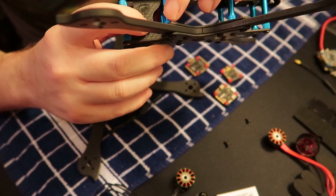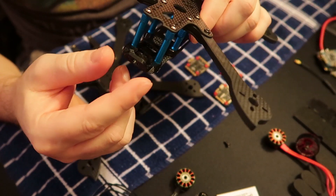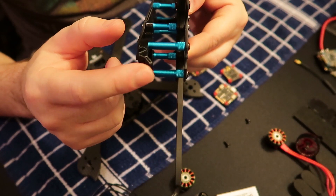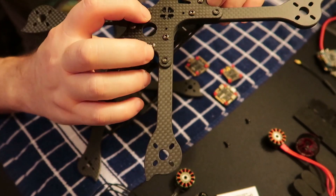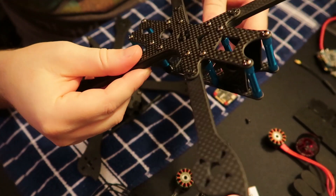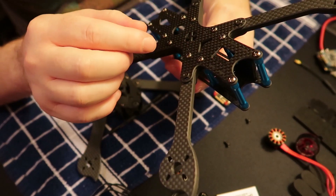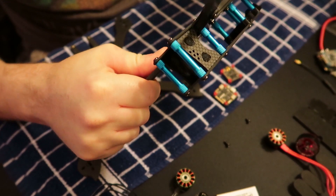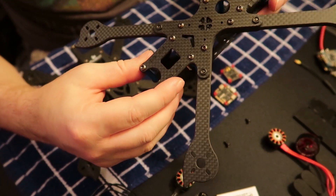They added rubber shielding on the inside of the camera mount, and there's TPU soft mount for the VTX holder. You can see the 20x20 mounting holes right there. The arms are slotted, which helps for those worried about vibrations coming up through the arms. This thing is incredibly stiff — you're not going to budge it. Pretty crazy.